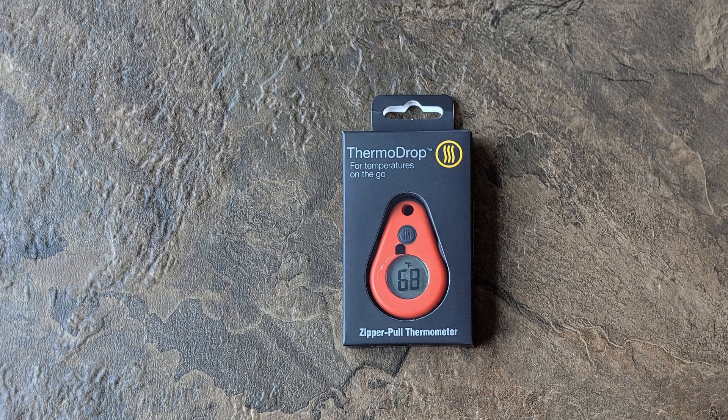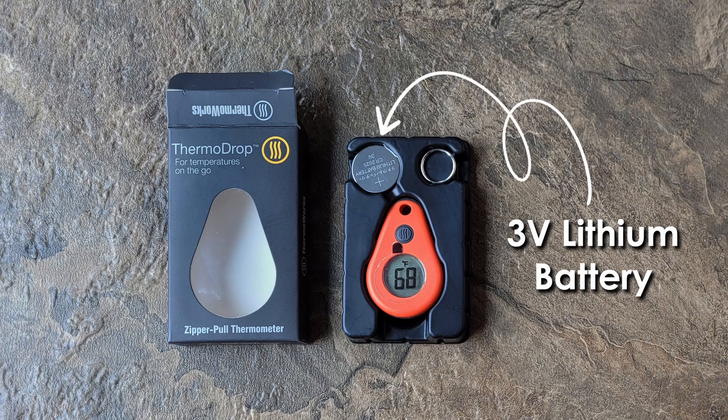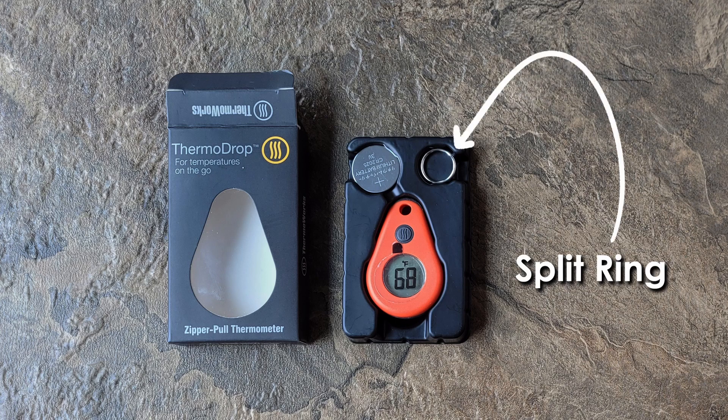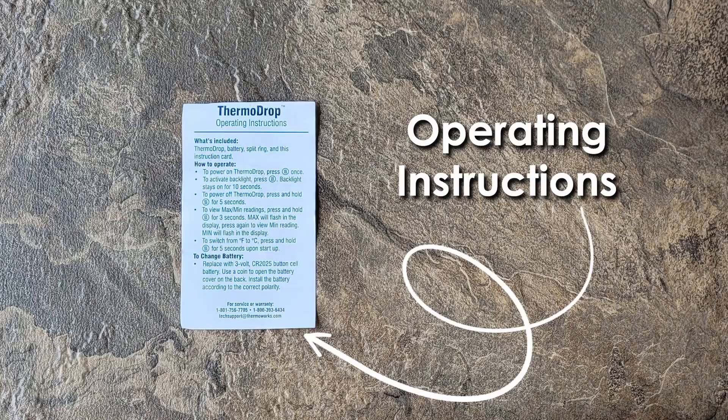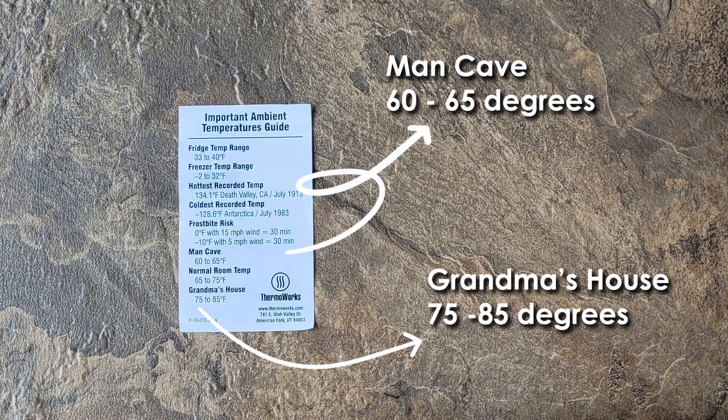If you decide to purchase one of these thermometers, you'll receive a small box. Inside, you'll find a 3-volt lithium battery, a split ring, the ThermoDrop itself, and a small piece of paper with operating instructions on one side, and a list of various temperature ranges on the opposite side — including a couple of comical ones, like a man cave, which they have listed as 60 to 65 degrees, and Grandma's House, which they have rated as 75 to 85 degrees.